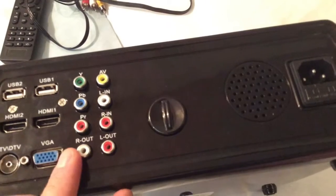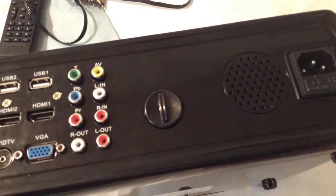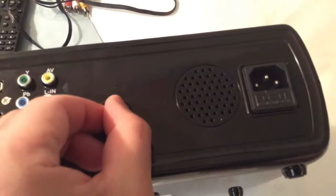You also get the various connection ports here for audio and video, so if you want to hook up a nice sound system to get that ultimate home theater experience, you can do that. Plus you get the keystone adjustment.